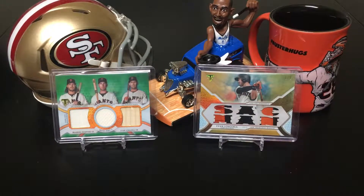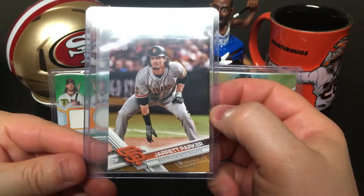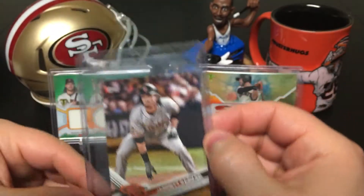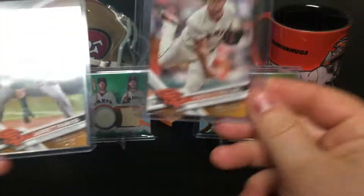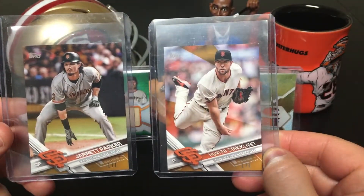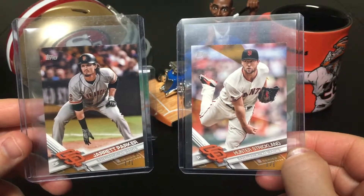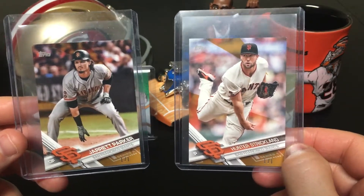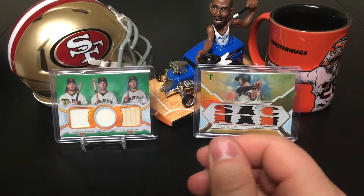Next up, I got these two. I think these are 2017 Topps Series 2. I have a mini of Jared Parker — he's no longer playing with the Giants — one of one, very cool. And I have Hunter Strickland as well, also one of one. Pretty cool that I was able to get both these cards at the same time. Neither player is with the Giants anymore — Strickland just signed with the Mariners.